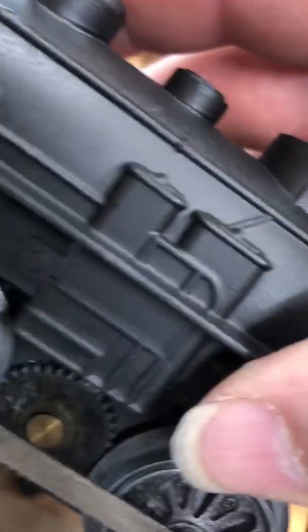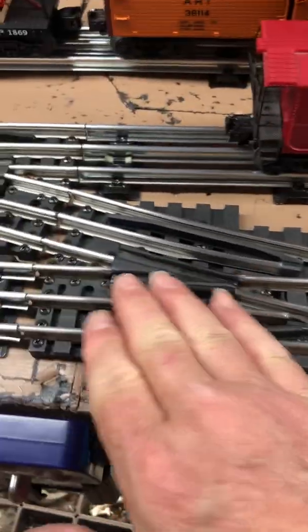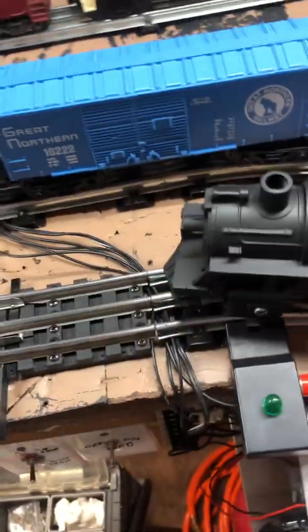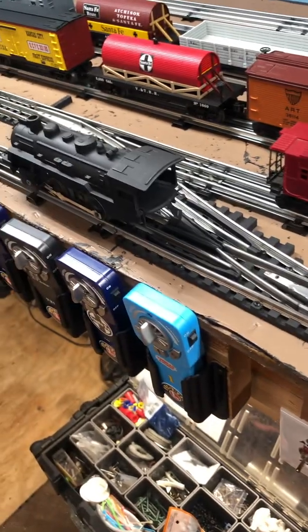These are pretty simple little locomotives - they're so easy to work on, so much easier to me than a Lionel. Probably that's why they're so popular. The question has always been whether the old Marx fat wheel locomotives will go through a typical Lionel or Ross switch.